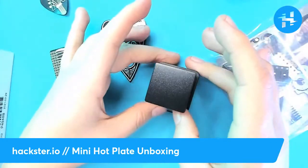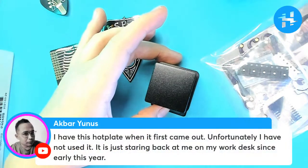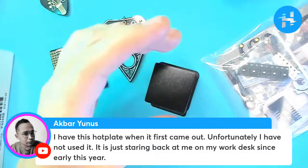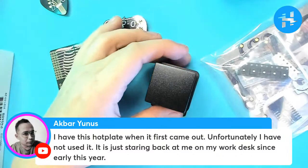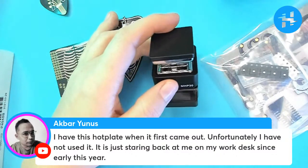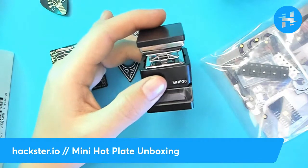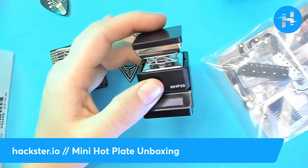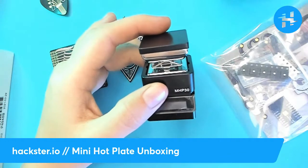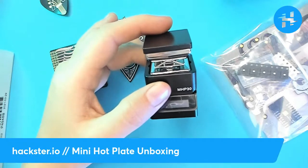Here is the product page from Adafruit. There's some feedback — Akbar says he has this hot plate but hasn't used it; it's been staring back at him on his work desk since early this year. Hopefully soon you'll have more excuses to use it. Have you ever made your own PCBs? That would be super cool. Someone else joked they'd probably make a mini waffle with this hot plate.